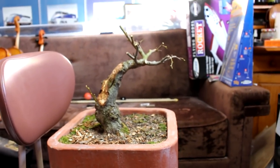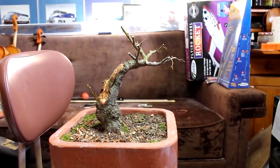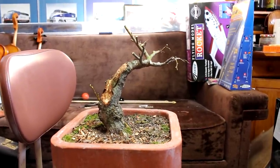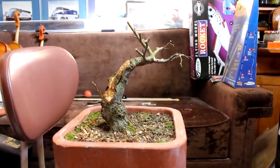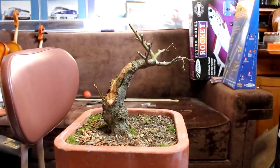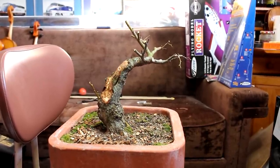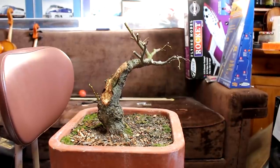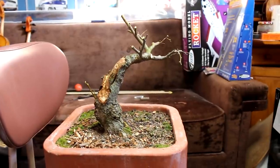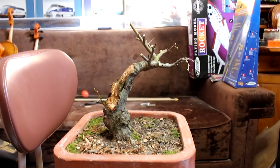The basic structural pruning is done and we've done our carving. The last thing we'll do is paint the lime sulfur on it to preserve the deadwood. I'm not going to do that now, but come spring when the tree goes outside, we'll get the lime sulfur on it and that'll help preserve the deadwood. That's it for our small leaf lime for today. In spring, when the weather starts getting a little better, we'll get it out on the bench and see how it grows in the upcoming year. Nigel Saunders, we'll see you next time.